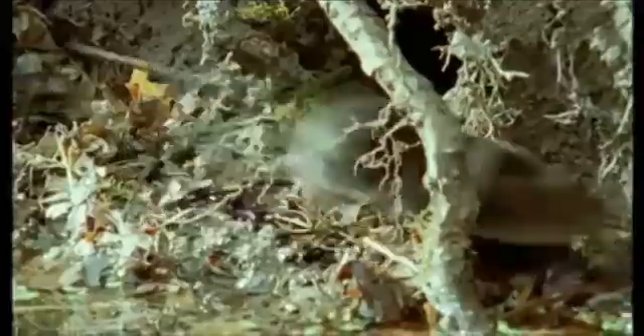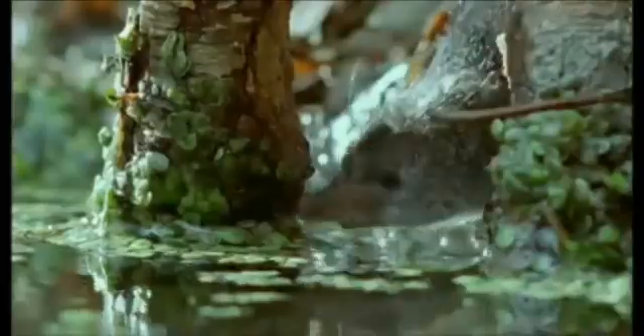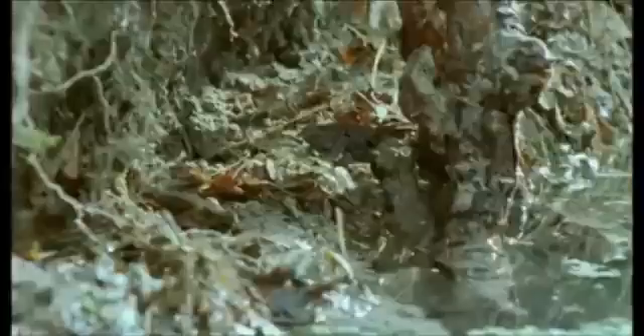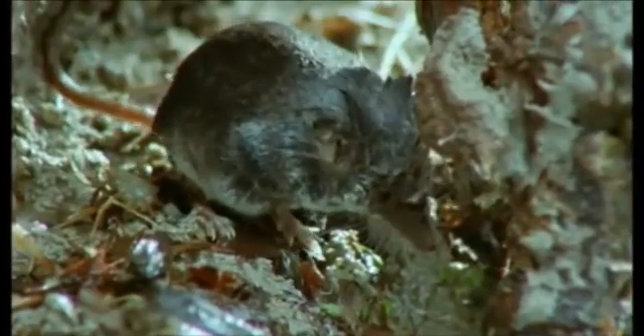It hunts just as frenetically as its cousins do on land, but it has a very different way of catching insects. The water shrew's fur is very oily and sheds water with the slightest flick. Its splendid whiskers are long to help it feel for prey underwater. Its ankles are hairy, so its feet serve as excellent paddles.